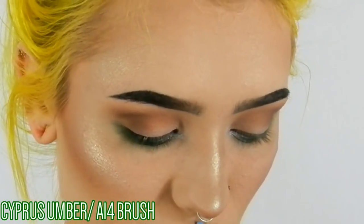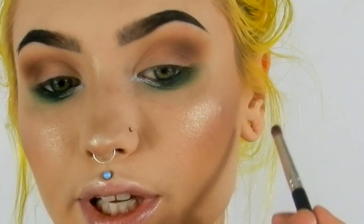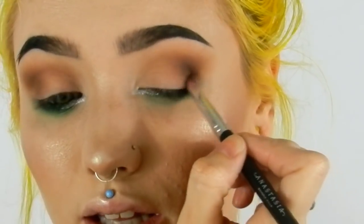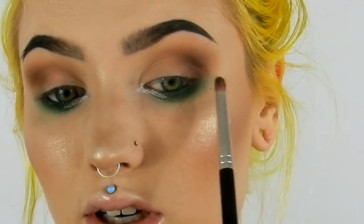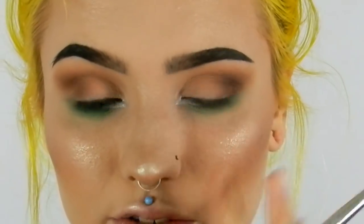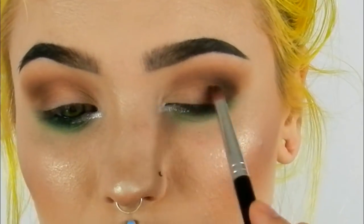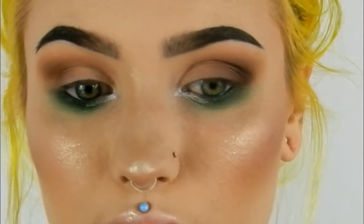Now I'm taking the shade Cypress Umber with my A14 brush going right into the outer V area — you touch your crease bone and sort of work it up in there, then come down in a V shape. It'll be darkest out here and slowly get lighter towards the center of the lid. We want the edge to stay in the V shape; we'll blend it out a little but keep that shape.